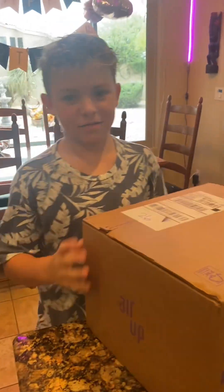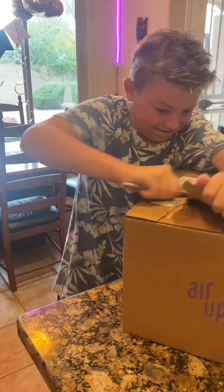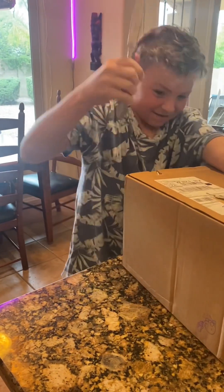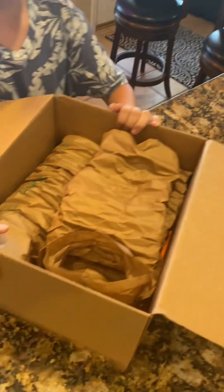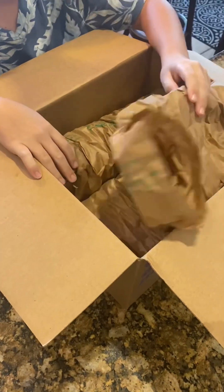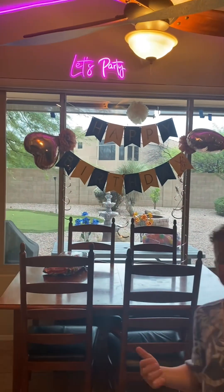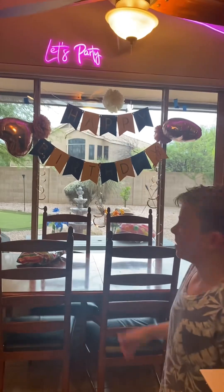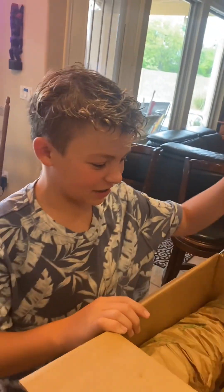Hey guys, so I got a package from Aero — just saying, this is not sponsored. This is the inside; got a lot of stuff in there. Also, if you guys have noticed the background, it says 'Happy Birthday' — it's a funny story, it's actually my birthday today. Thank you guys for the birthday wishes. It's not my birthday, I don't know why it happened. Okay, back to opening the box.